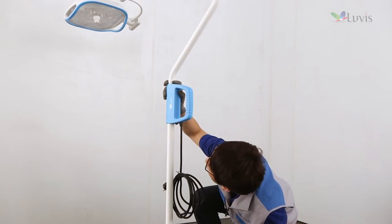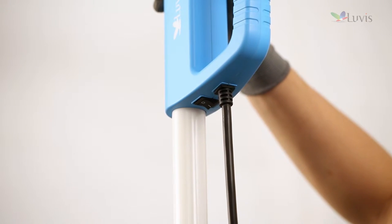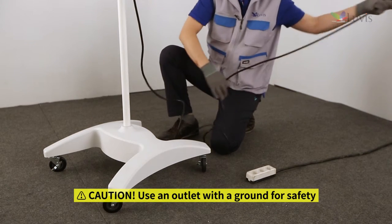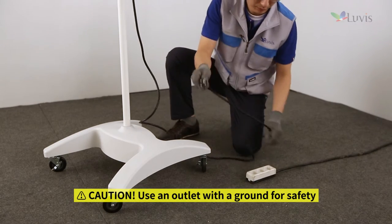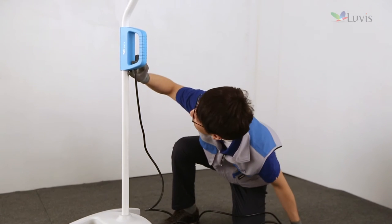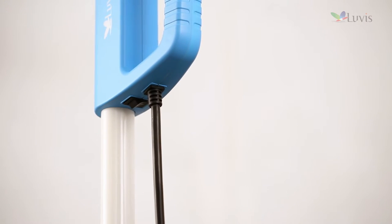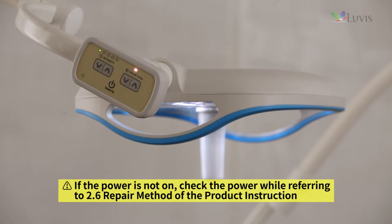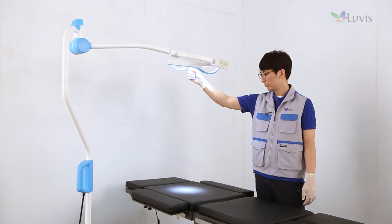Check whether the power switch below the vertical arm control handle is off. Plug the product power cord into an AC 100–250 V outlet. Press the power switch below the vertical arm control handle to turn it on. Press the standby switch on the head assembly's control panel. If the LED light turns on, check the product operation.